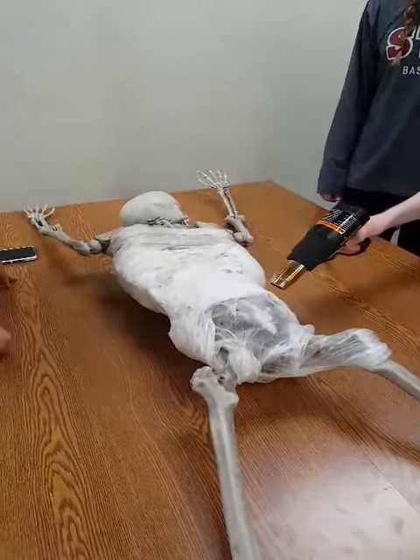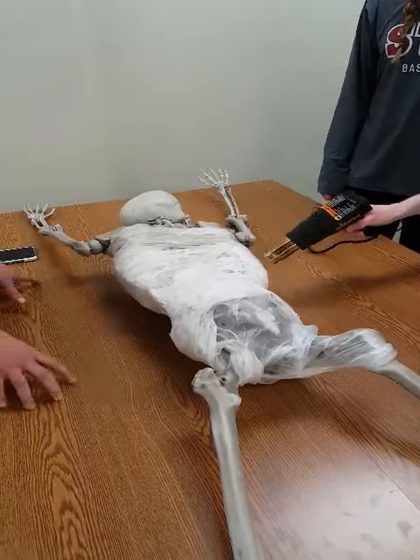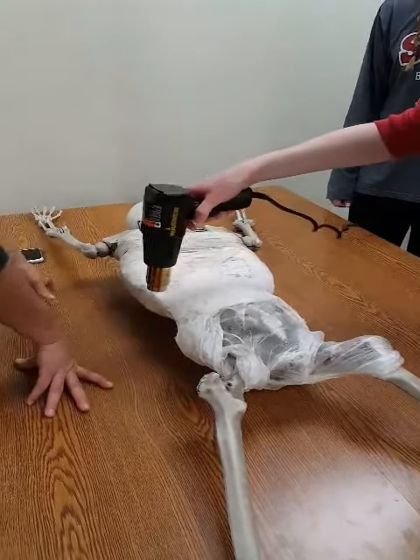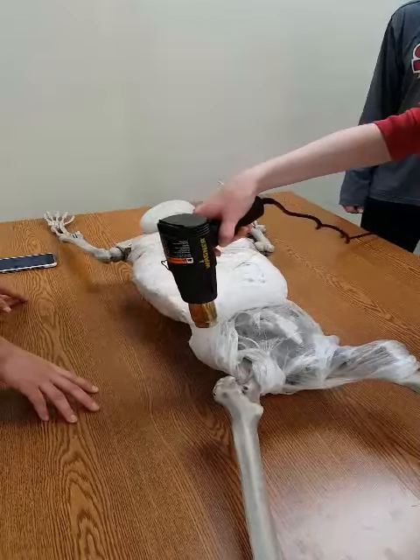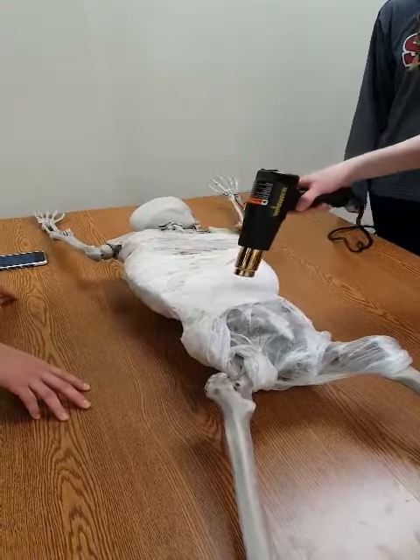The heat gun is shrinking the plastic over the bones, and even when the plastic burns and has a hole burned through it, it still resembles actual deteriorating flesh.